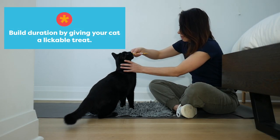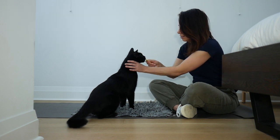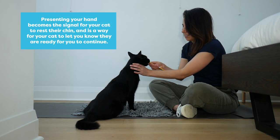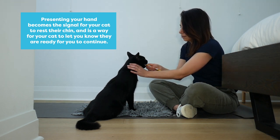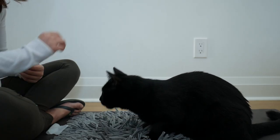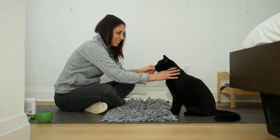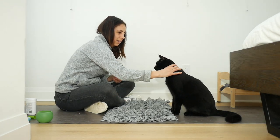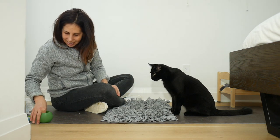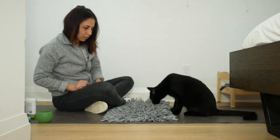Lickable treats can do a great job helping your cat hold these positions for longer periods of time. In this step, I'm getting rid of having to draw his head up. I'm simply presenting my hand and then as soon as he puts his head into position, I reward him. You should see your cat respond to your hand so when you present your hand, they put their head into the correct position. I'm going to throw in a bit more duration now, just making sure he can hold it in this position. Increasing the length of time that he's okay with his head in that position is going to help with the teeth brushing down the road.